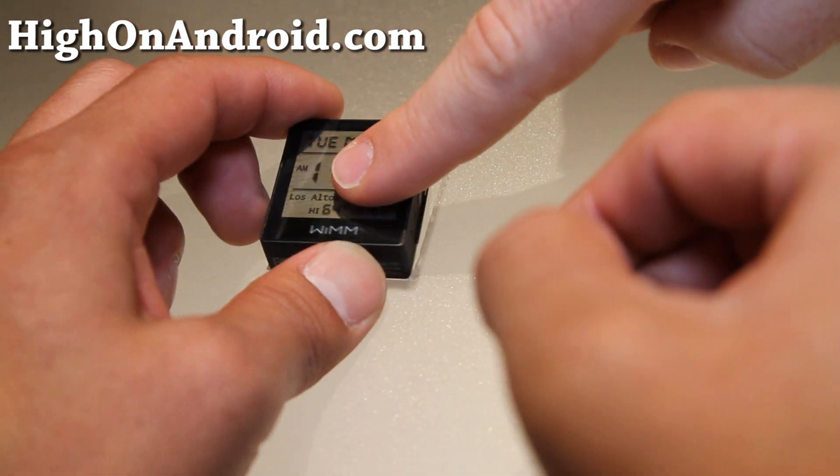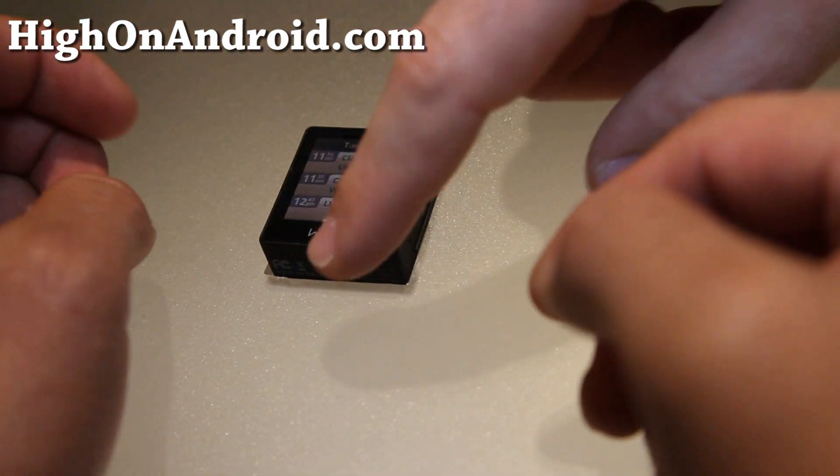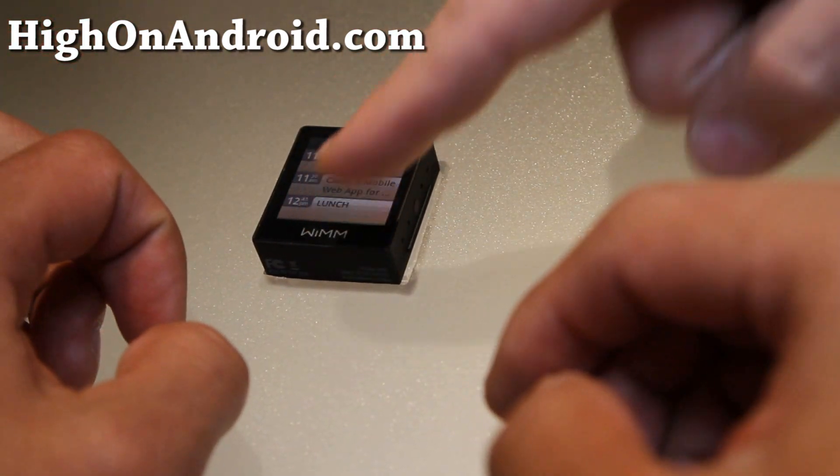When you wake it up, you hold the screen for about a second and then it'll wake up. Basically, you can swipe up and down and move through the screen.